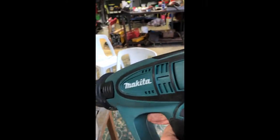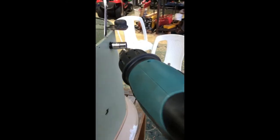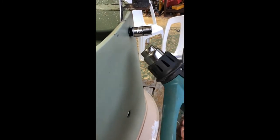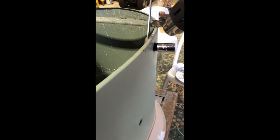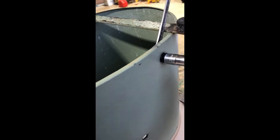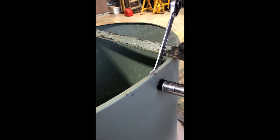Then I get the heat gun — this is just a Makita heat gun, it works well. Just gently warm it up, get it nice and warm but not too hot; you don't want to melt it. Just a little bit more heat there — that's probably enough.